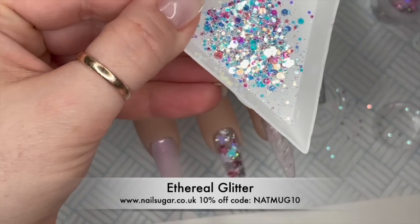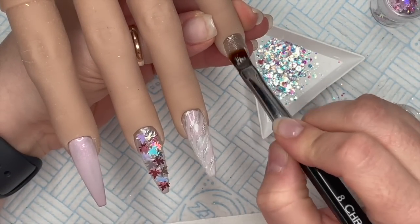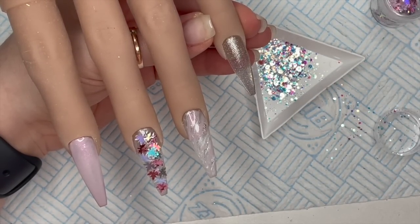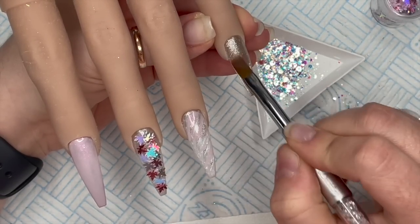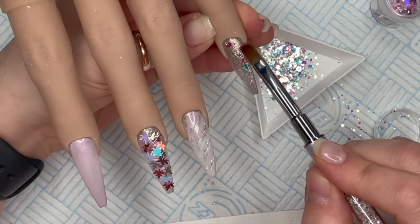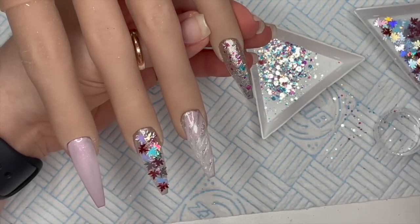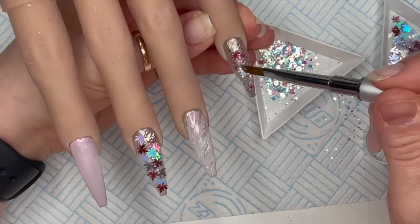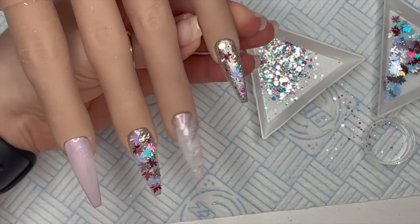I've got Ethereal Glitter - this is stunning, from Nail Sugar, one of the Christmas releases. I'm going to go over the pinky with a little bit of fiber gel and pick up some of that ethereal glitter. I'm not going to completely cover the nail - just pick up a little bit and place it onto the silver nail. Not too much, just enough - it gives it a kind of icy feel. I'm also going to place two leaves on the pinky as well. Pop that in the lamp to cure.